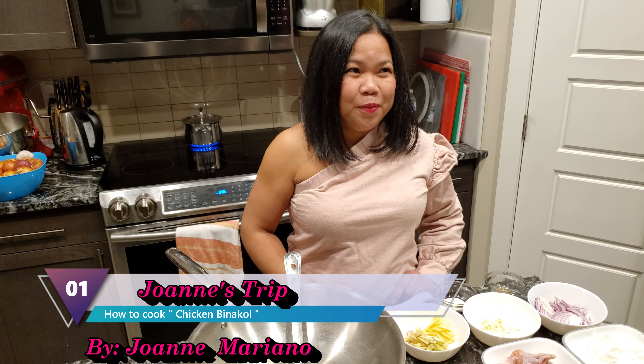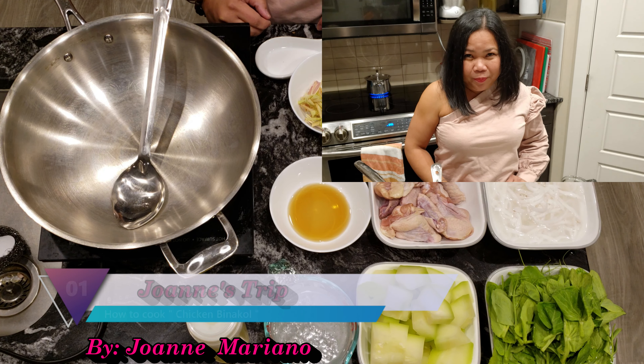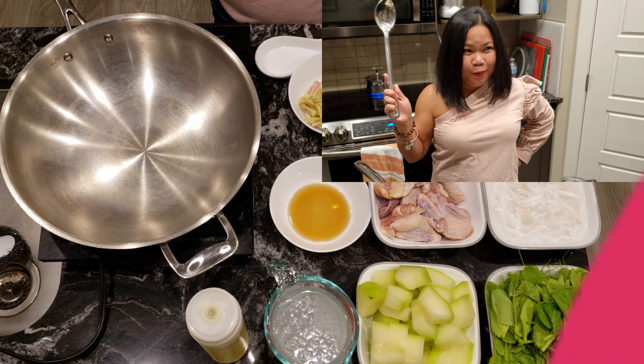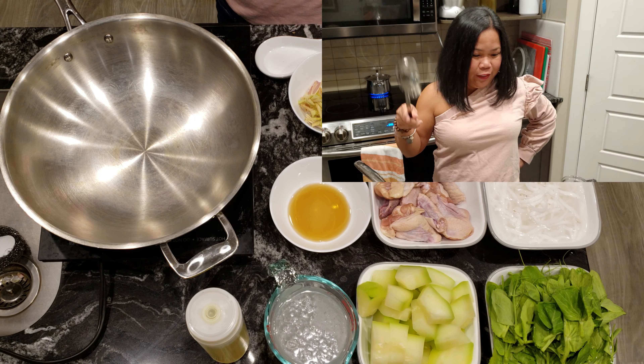Hey guys, welcome to Joanne's Trip. Why is it 'trip'? Trip lang — I just want to cook. Today, what I want to make is chicken binakol.